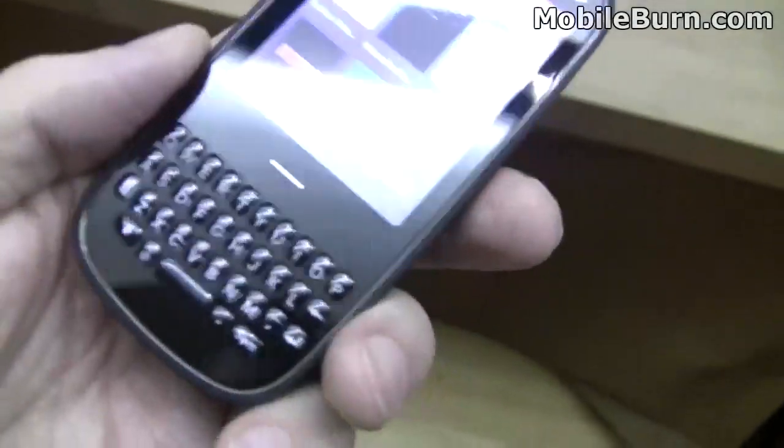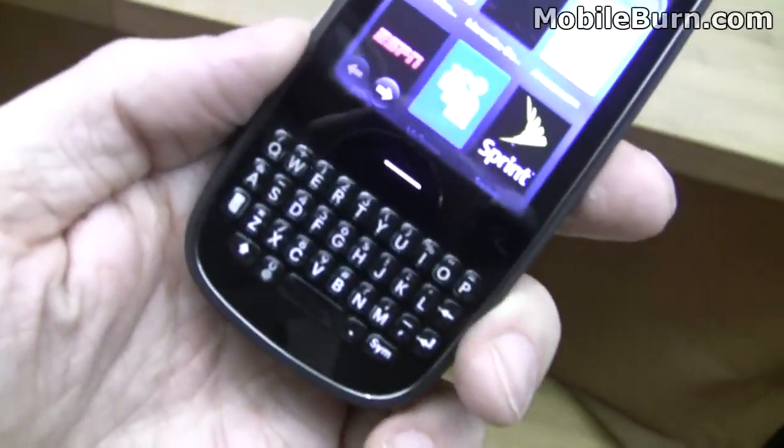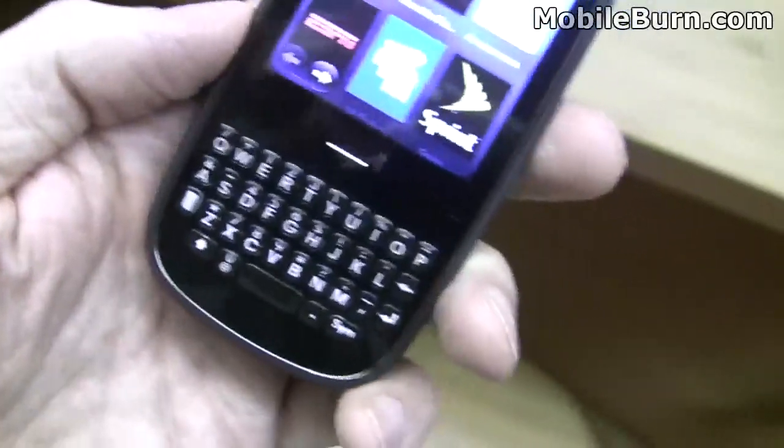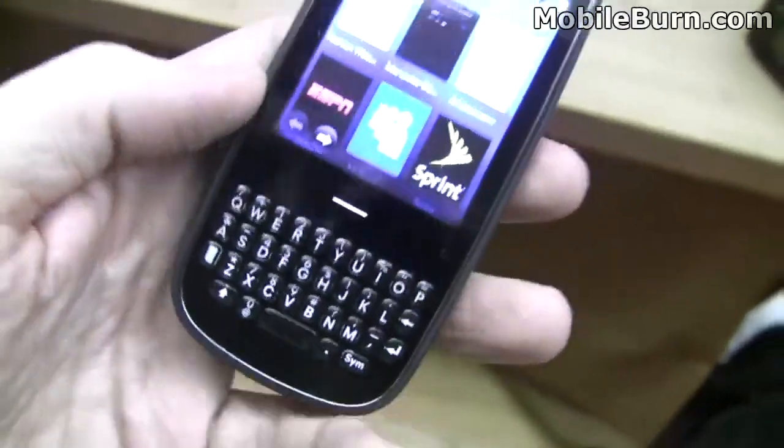The keyboard is very compact. It's got a really nice feel to it, though. It's very much like a Centro. It's definitely small, but if you use it with the fingernail it really works quite well. You can get into it pretty good.